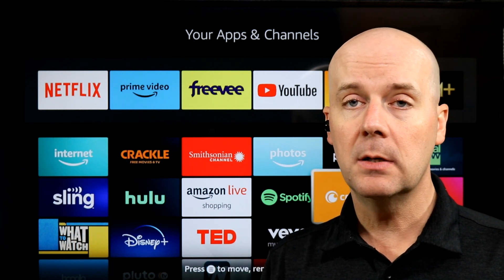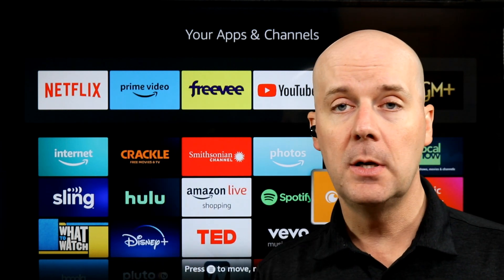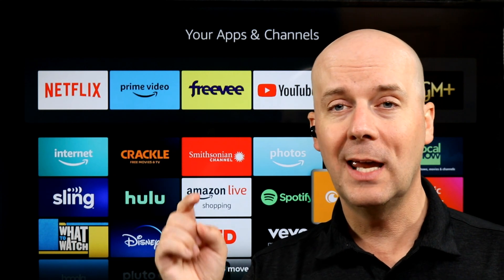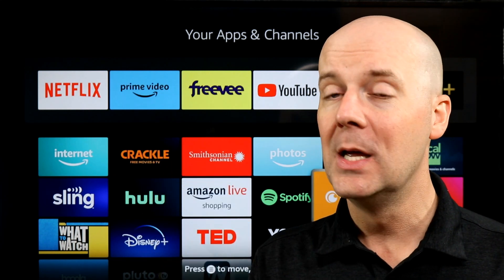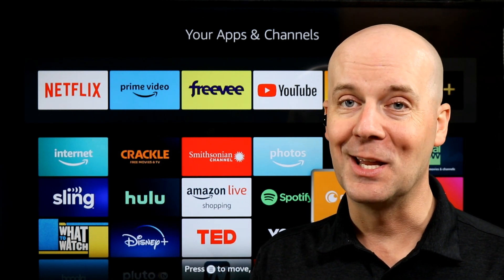I would recommend this. I'll put a link to it in the show notes below and in the first pinned comment. If you have any questions, leave me a comment and let me know — I'd love to hear from you. If you're new here, hit that subscribe button, hit that thumbs up, and let YouTube know you enjoyed what we do here. Until next time, take care, be safe — I'll be back again real soon.